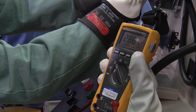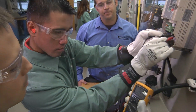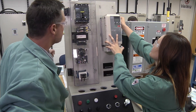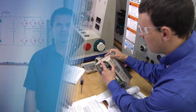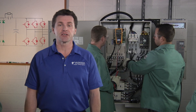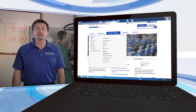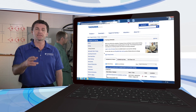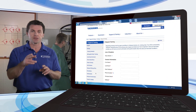Yaskawa's hands-on troubleshooting course features the two components essential to success in drive education: hands-on opportunities in front of you and the helpful product expert behind you. To enroll in an upcoming session, navigate to the hands-on troubleshooting class description page at the Yaskawa America website and click on the Request Training button to begin your registration.